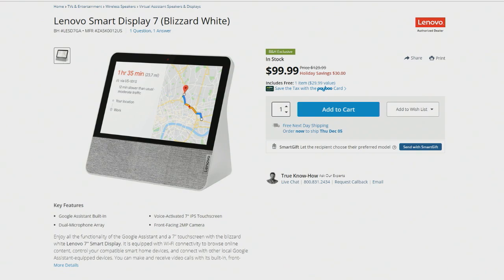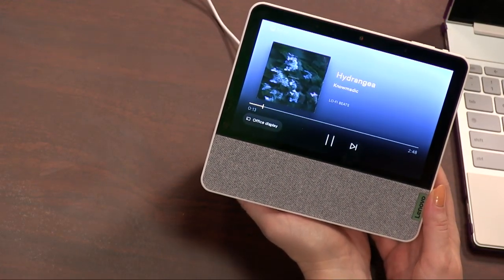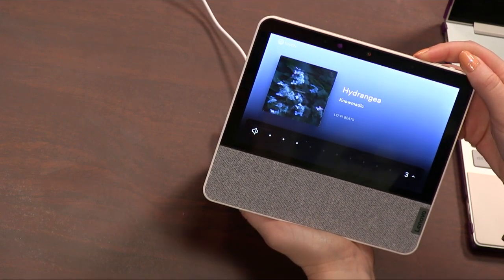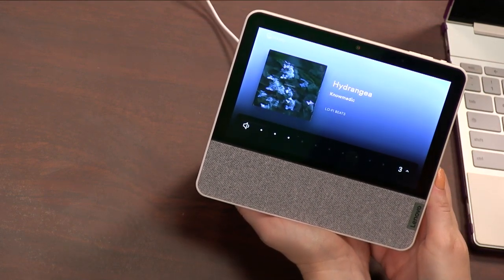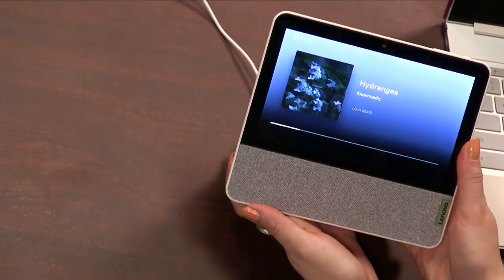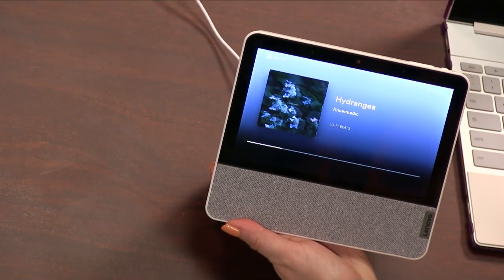I'm just going to go ahead and put on a little lo-fi hip-hop. We're casting it through Spotify right now. This thing is really bassy and I like it. It sounds really nice. I have it actually paired as a home group in my office with the new second-gen Nest Mini. When you put the Nest Mini up against the wall, it uses the wall to reverberate bass. It sounds great in conjunction with this — I kind of love this little stereo pairing I put in the room.